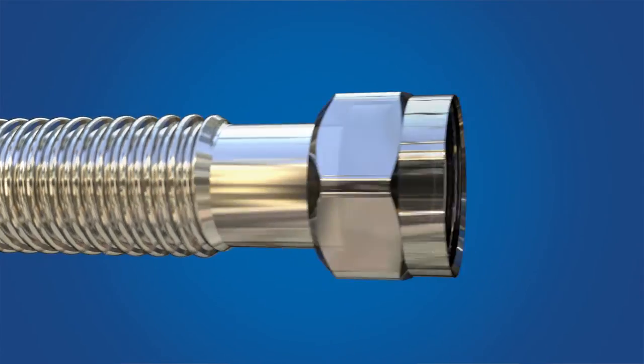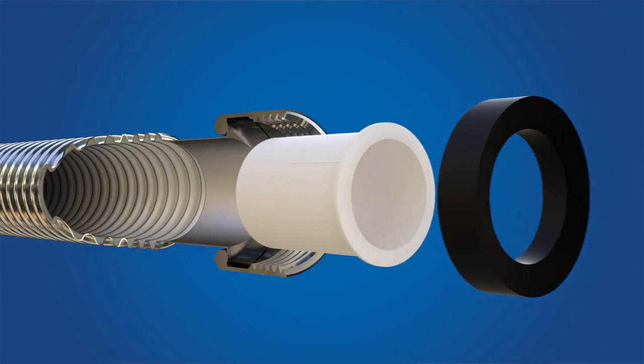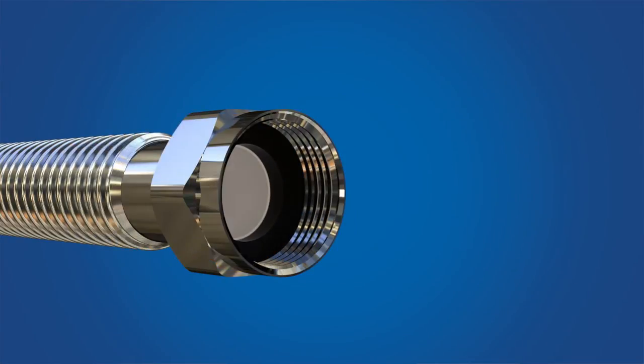With Pro-Coat stainless steel connectors, you don't need to invest in additional dielectric unions that are meant to reduce galvanic corrosion. Our connectors feature a built-in dielectric sleeve, which means they won't corrode even in harsh water conditions or when installed in copper plumbing systems.